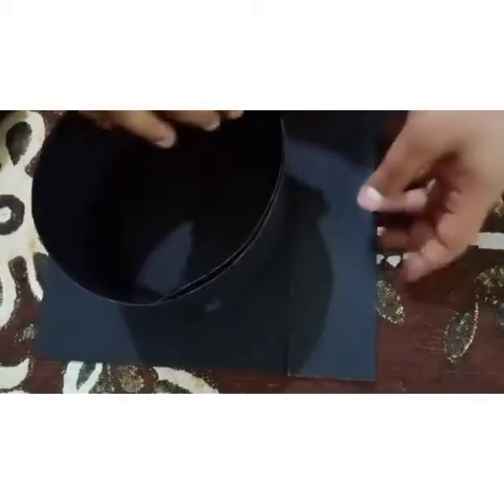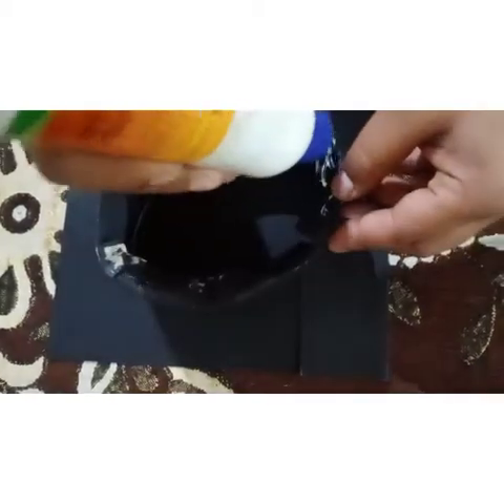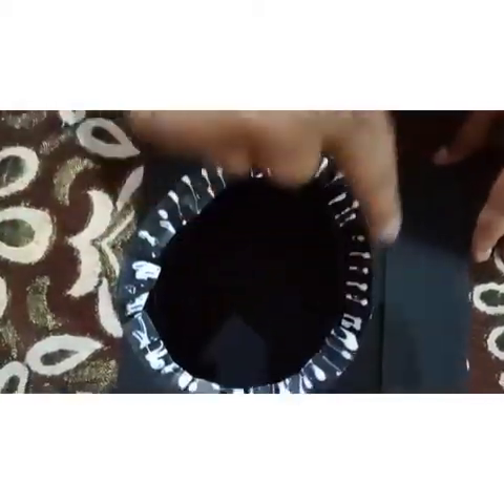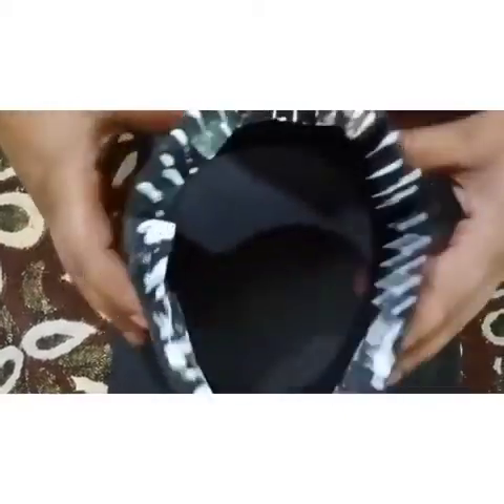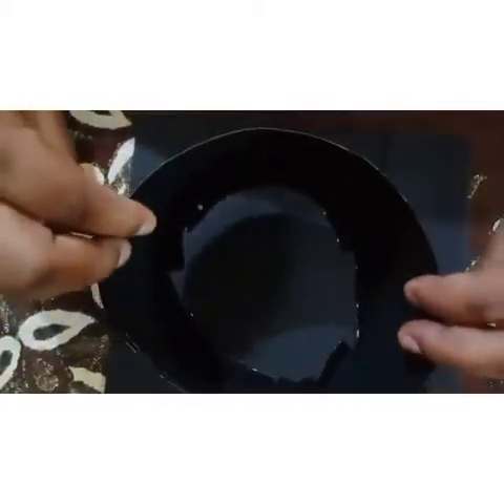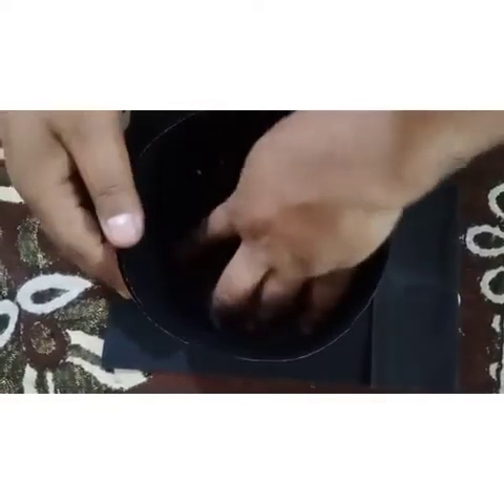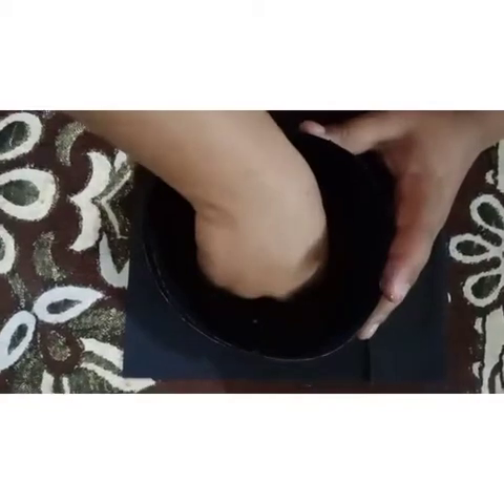Now take this hat and keep it like this. For that we need to put some glue — the glue is all over the cap. Do it like this, and now firmly with the help of three or four fingers start pasting it. You need to use your hands firmly.